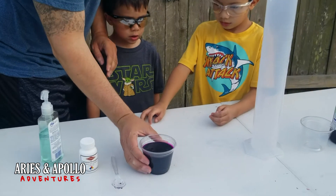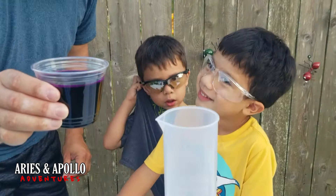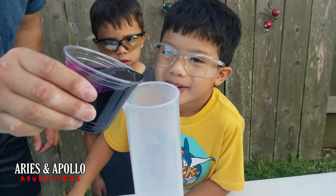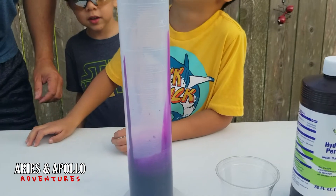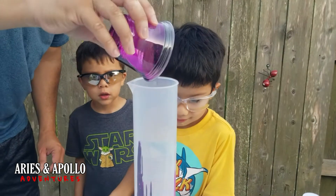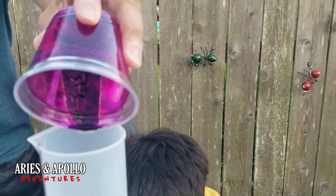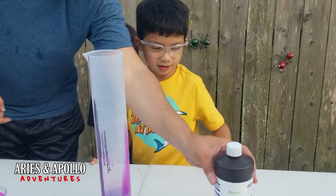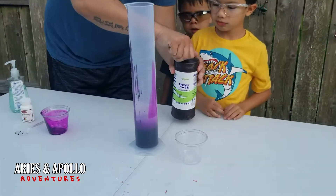Then we take this purple radioactive stuff — it looks like juice. Anybody ever drank beet juice? It kind of looks like that, but a little more radioactive. Look, the black is coming out into the purple. We should have mixed it up more. Look, it does stay in there — it's going over it, it's already soaping up. It's almost like a foundation at the bottom. The last step is you take some hydrogen peroxide, and this is where the magic happens.